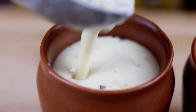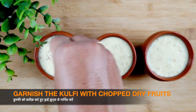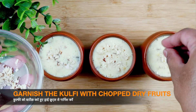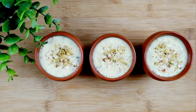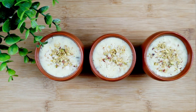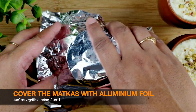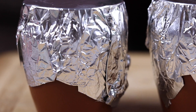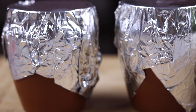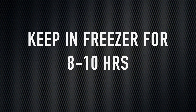We will now add milk in the pan and boil it until it reduces to one third. This will take somewhere around 15 to 20 minutes on medium heat. Once the milk is reduced, add sugar and again boil it for 5 minutes.